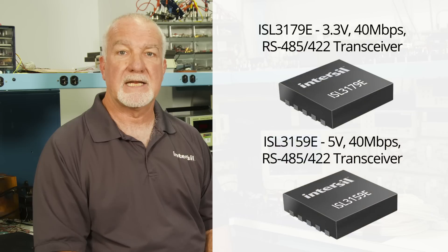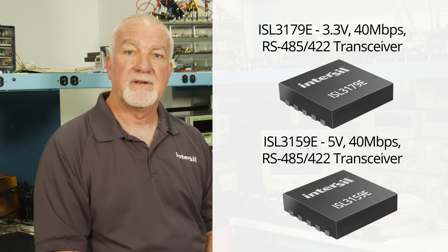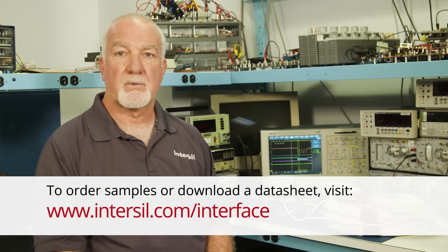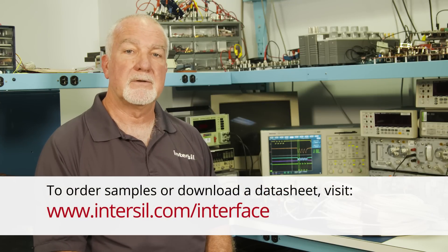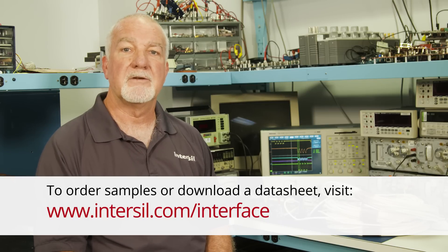For the best high-speed performance over long cables, we recommend Intersil's ISL3179E for 3.3 volt applications or the ISL3159E for 5 volt applications. For more information about Intersil's interface products or to download a datasheet, please visit www.Intersil.com/interface. Thank you for watching.